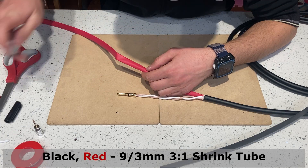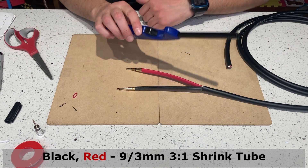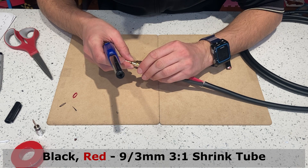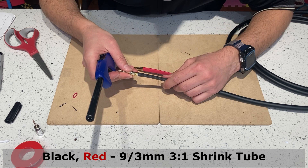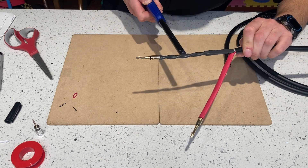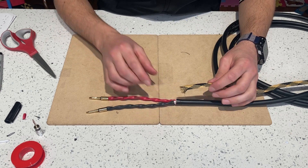I will measure and cut the shrink tube. If you have a heat gun, use it — I have a lighter, not ideal but it will do. You want to just slightly overlap it, as close as possible to overlapping, to finish off this connection here.